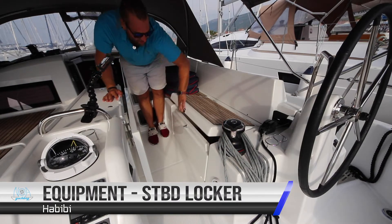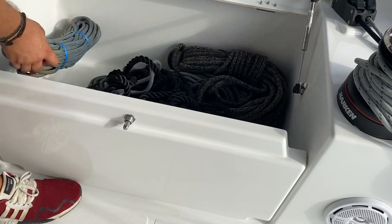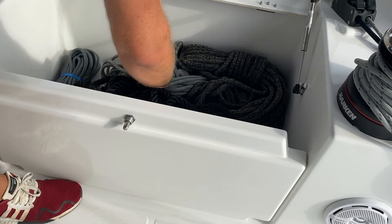In the starboard side you have your spare dock lines, spare sheet ropes, and your spare anchor.